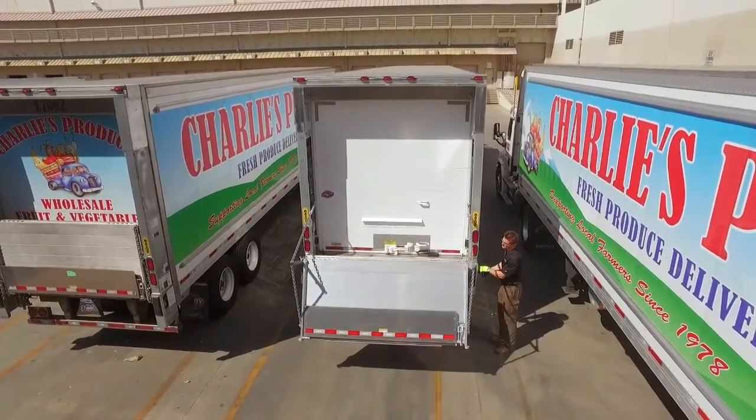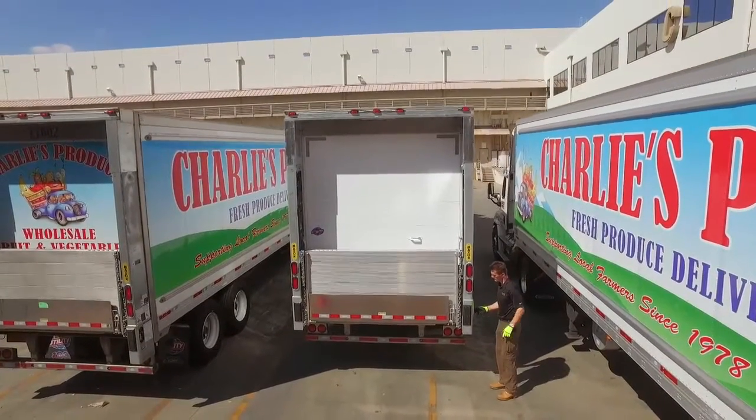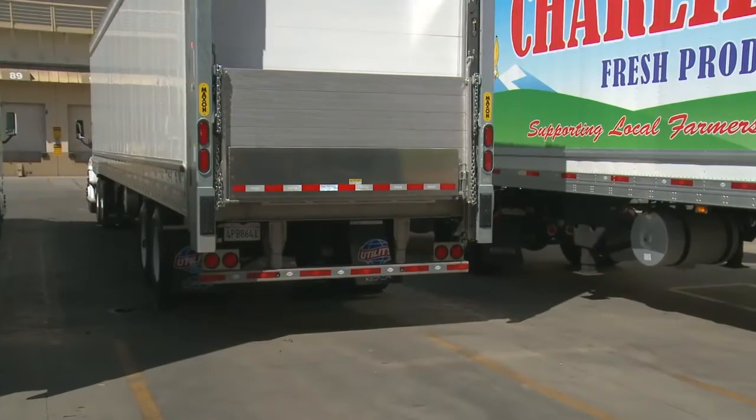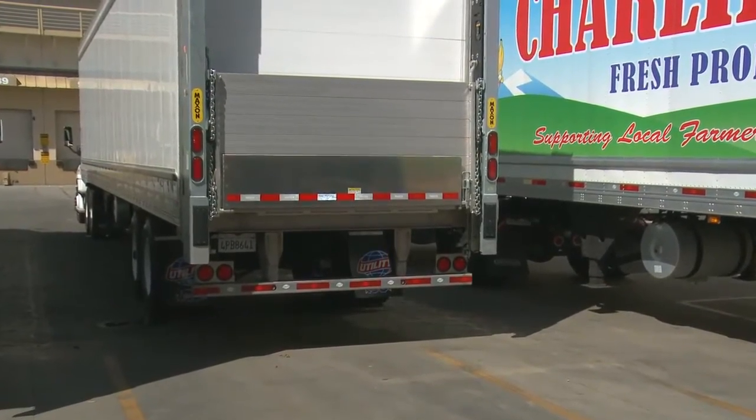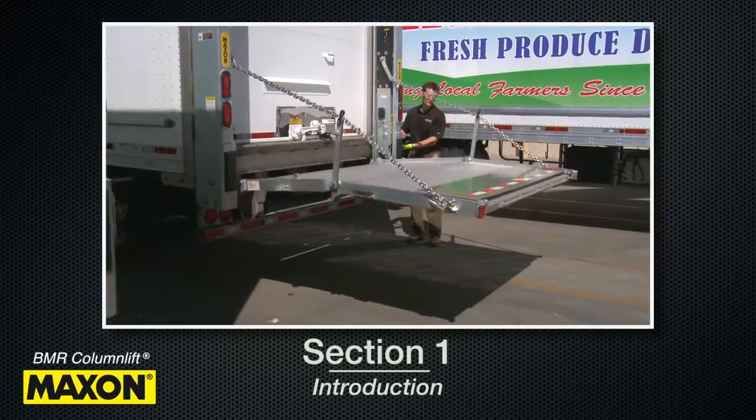This video will introduce you to the operation and features of the Maxxon BMR column-style lift gate. This course is broken down into three sections. Section 1, Introduction, will review the BMR and its numerous features.